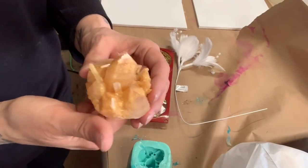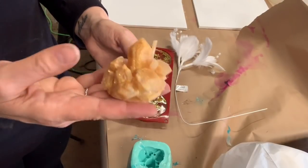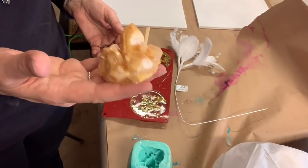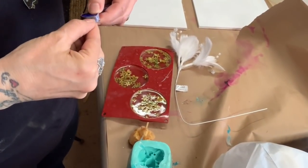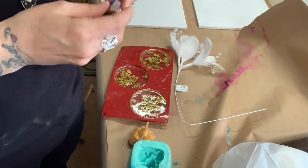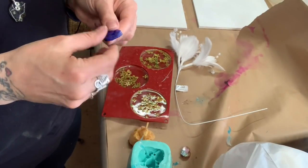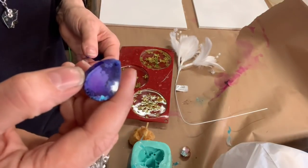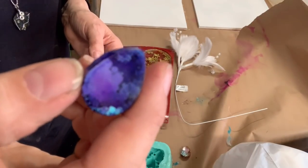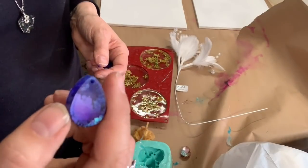I also did these little necklaces. I don't think the resin is hard enough yet — still soft. I can bend it with my hands. That's pretty though, isn't it? You could wear that around your neck.